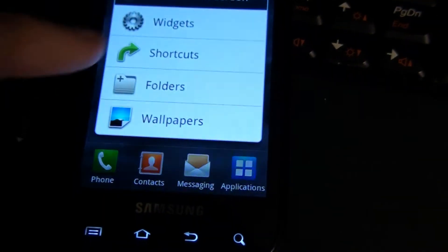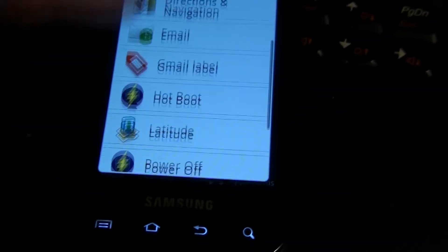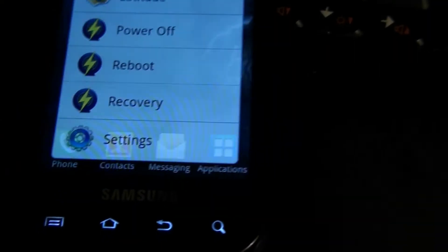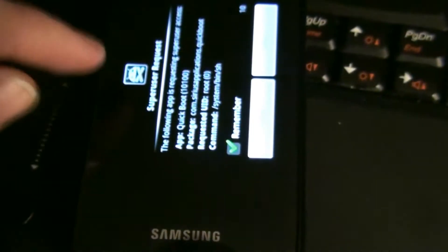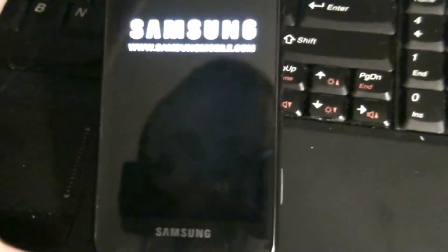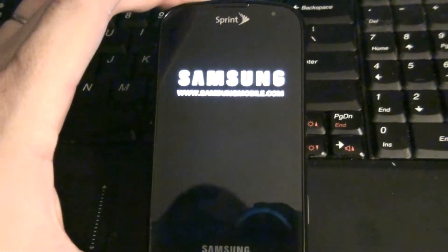People ask me about the Quick Boot app that reboots your phone into recovery, boot loader, or hot boot - that's the plus version. I need recovery. Now I can hit recovery, grant root access one time, and the phone should boot into Clockwork Recovery.